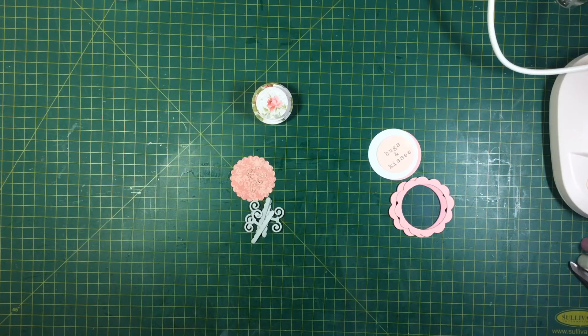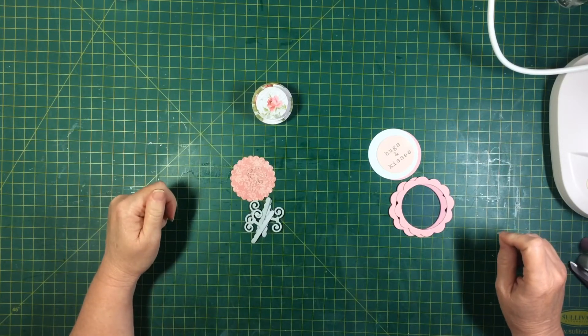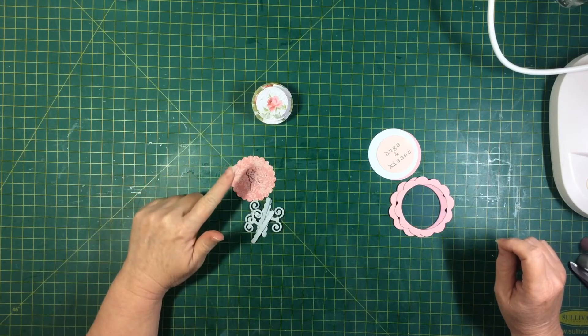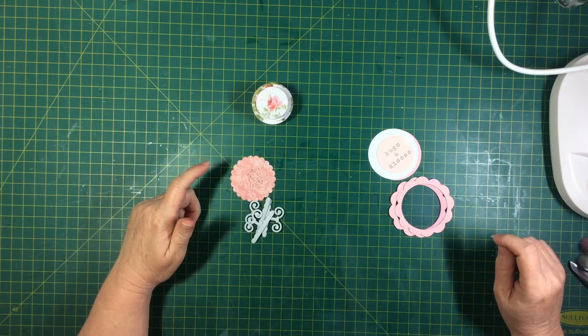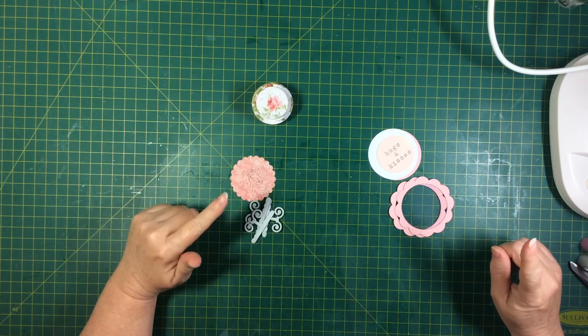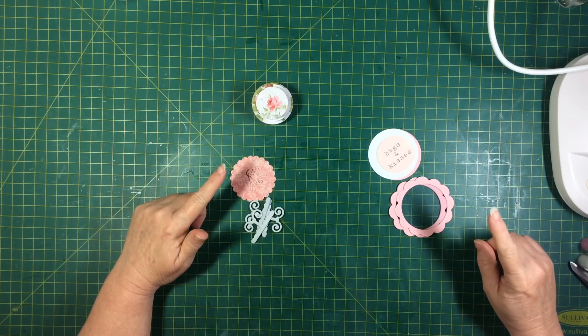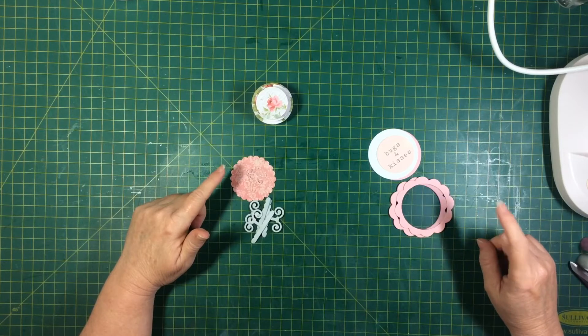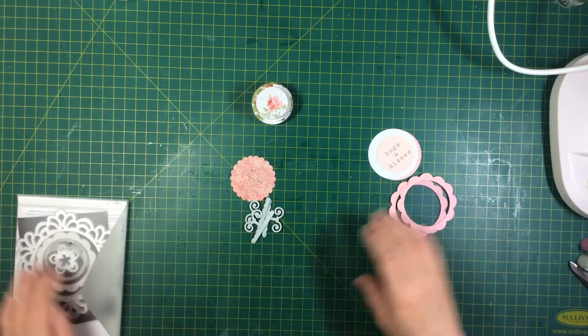Hello everyone, Suzanne here. I just wanted to show you how I go about making a shaker card and the 3D cake that I put in my explosion box for my first design team project for Aunty Vera Scrapple.